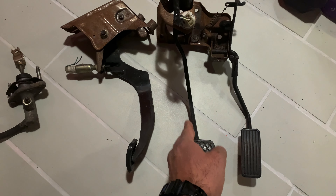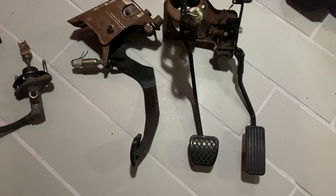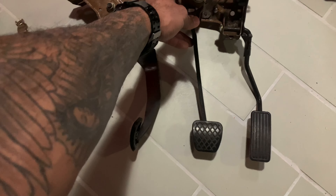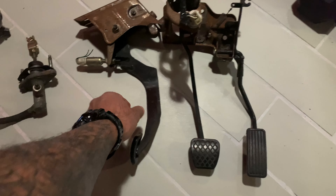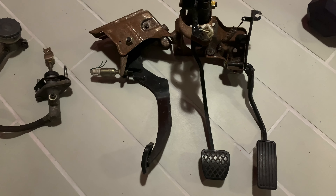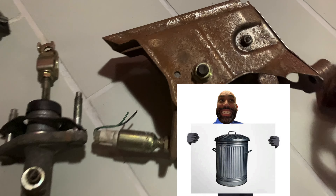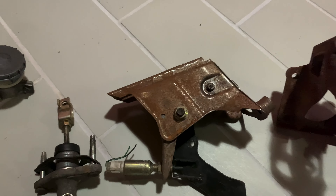Here you have your clutch reservoir — the clutch master. The first thing I want to go over is this shape and the angle — this is what's different on the right-hand drive versus the left-hand drive pedal assembly. I unfortunately already sold the other one — Koopa Skip actually purchased that. The shape is different, so I'll post some comparison pictures. That's the main thing that wouldn't let you put a left-hand drive manual pedal assembly into your automatic Civic that you're converting to manual.